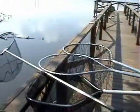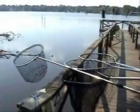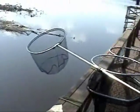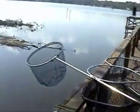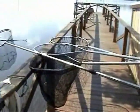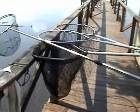Here are the nets. That longest one is my brand new shad net — it's ten foot overall length. I went over the dam just now and got a bunch of shad, but they're all small ones.